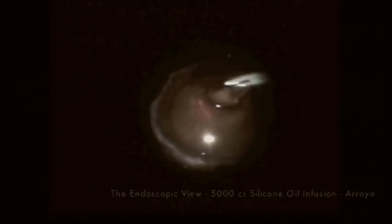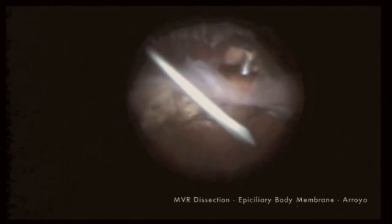Another group of patients who have benefited greatly from the endoscope are patients who develop postoperative hypotony due to epicellular body membranes. In these cases, not only does the endoscope allow you to visualize the problem quite well, but it allows you to treat it either with the vitrector or sharply dissect it with the MVR blade or dissect it with the vertical forceps, as seen here.